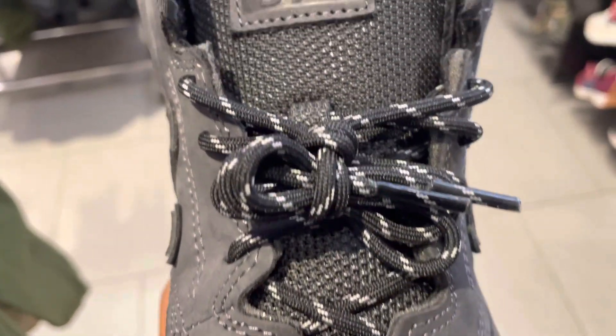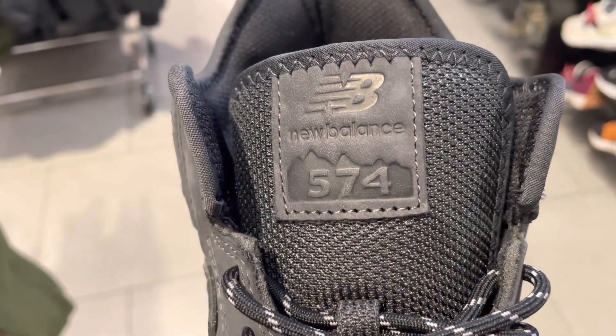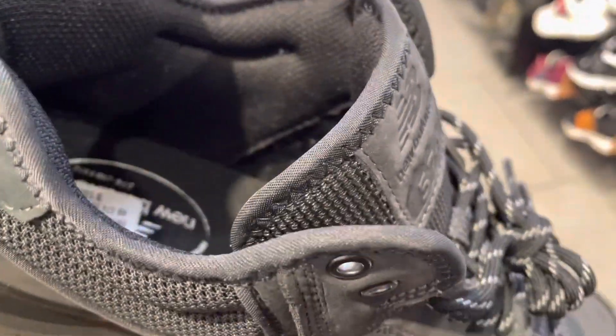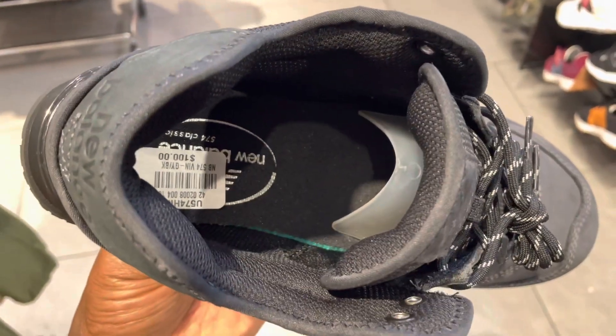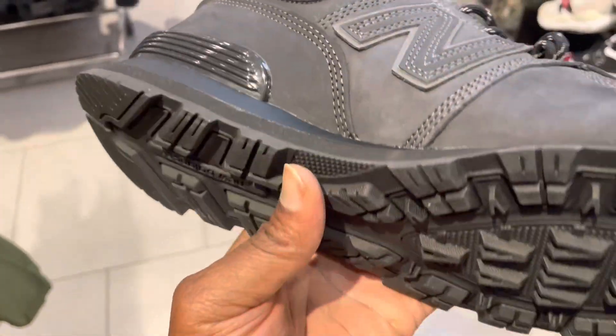I wear the shoe every day to work so I know what I'm talking about when it comes to the 574 — they are that comfortable. There's padding on the tongue extension, New Balance branding on the outside of the tongue, and the shoe costs about 100 bucks. Again, this is easy to get.